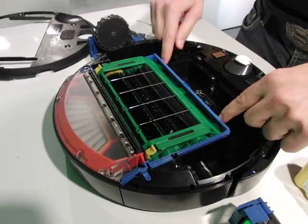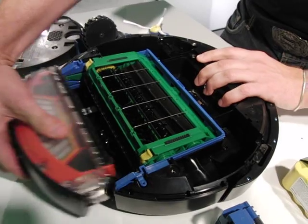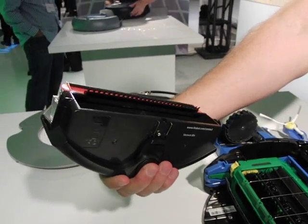We have four screws in our cleaning head here. This is an easy-remove bin that just has one button release. That's for easy cleaning once it gets dirty.